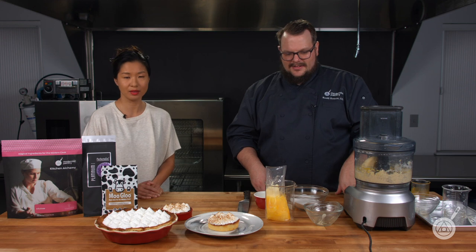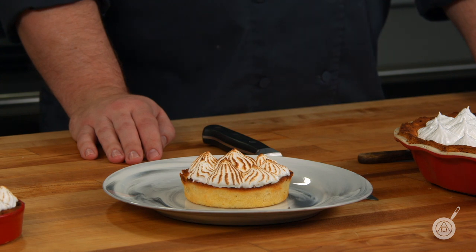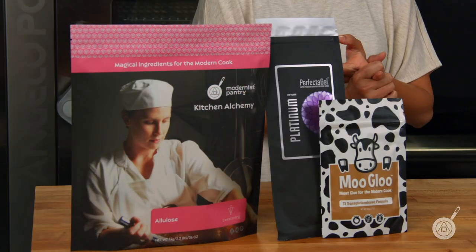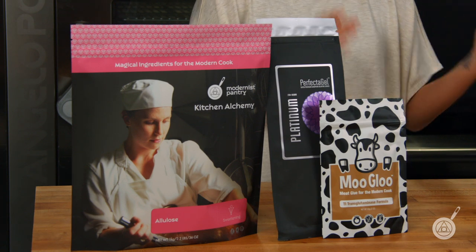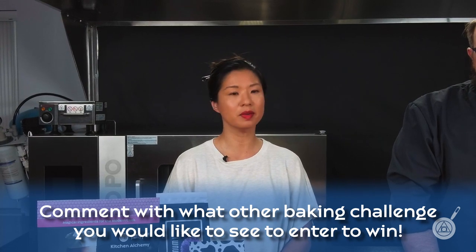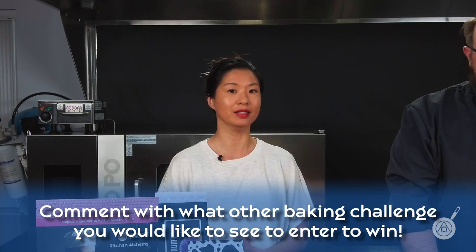Before we slice into these pies, I wanted to take a moment to talk about this week's giveaway. This week we are giving away the ingredients you see here — the transglutaminase, gelatin, and allulose that you'll need to make this particular pie recipe. In order to enter to win, just leave in the comments below another baking challenge that you would like to see us take on here in the test kitchen.